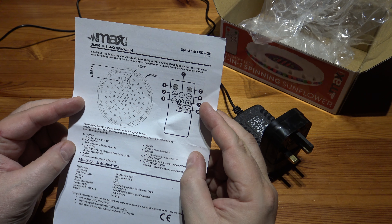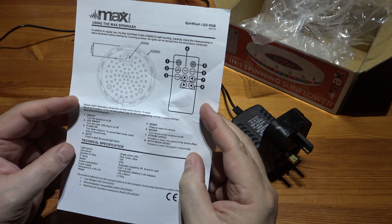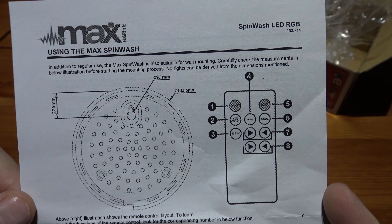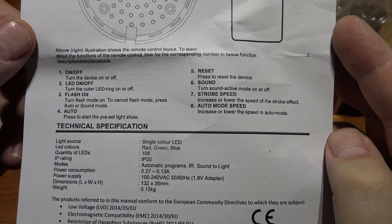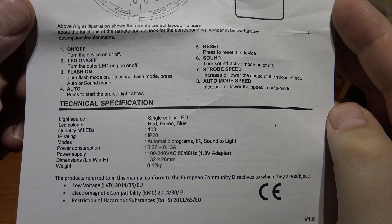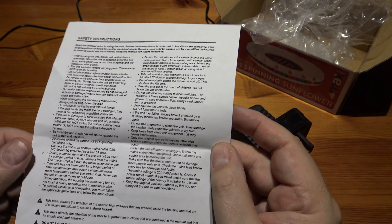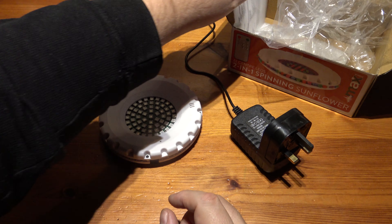It tells you what the different modes are — strobe, auto. Technical specification, if you want to read any of that you can just pause; it's on 4K so you should be able to see it. Safety instructions: do not look directly into the light, this can damage your eyes. Is it going to be that bright? And those prone to epileptic attack should be wary.